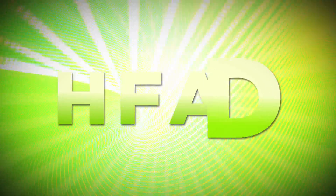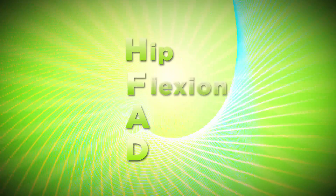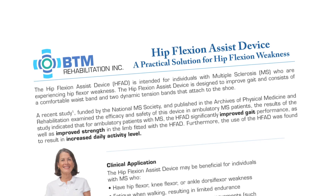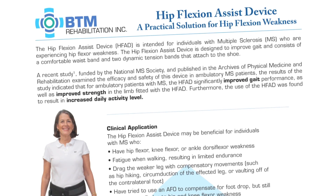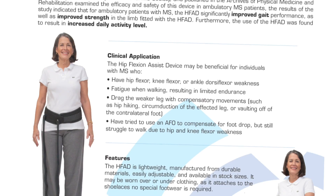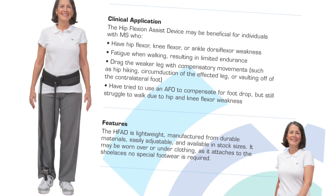Introducing the HFAD, the revolutionary new hip flexion assist device from BTM Rehabilitation. The hip flexion assist device, or HFAD, is an exciting new product for individuals with multiple sclerosis who are experiencing a disrupted gait due to hip flexor weakness.